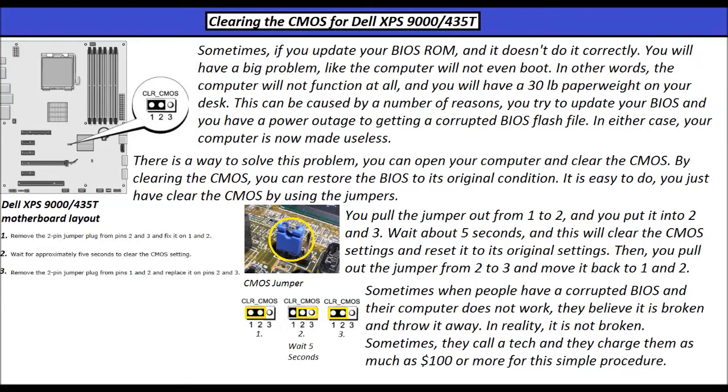Sometimes if you update your BIOS ROM and it doesn't do it correctly, you will have a big problem — the computer will not even boot. In other words, the computer will not function at all, and you will have a 30-pound paperweight on your desk. This can be caused by a number of reasons: you try to update your BIOS and you have a power outage, or you get a corrupted BIOS file.